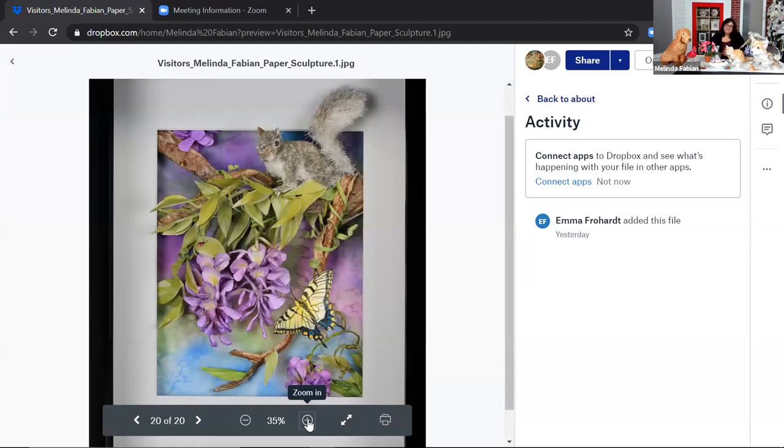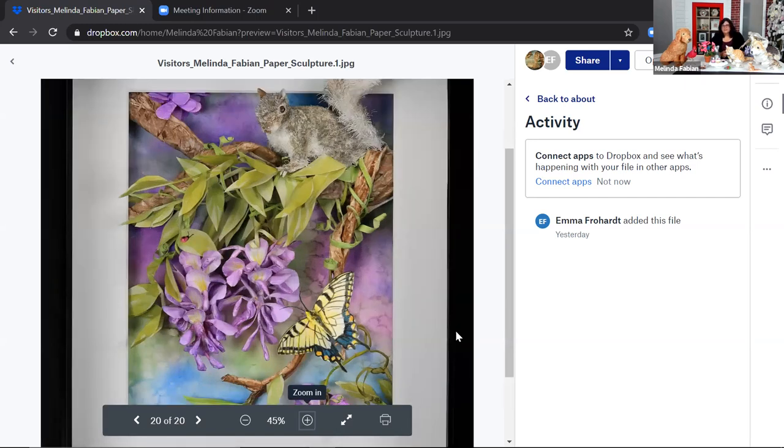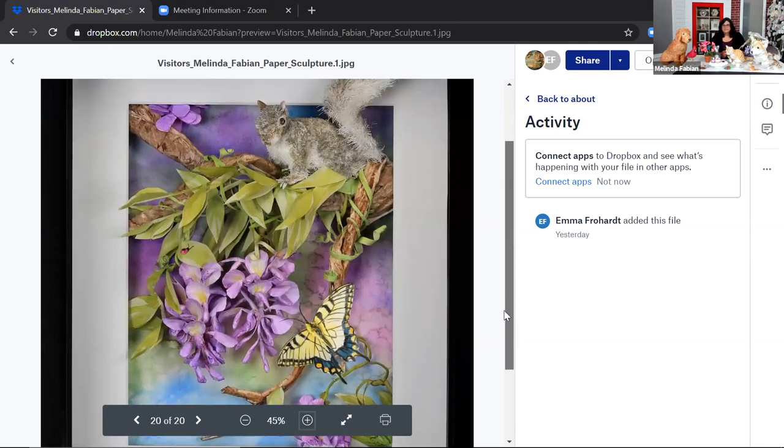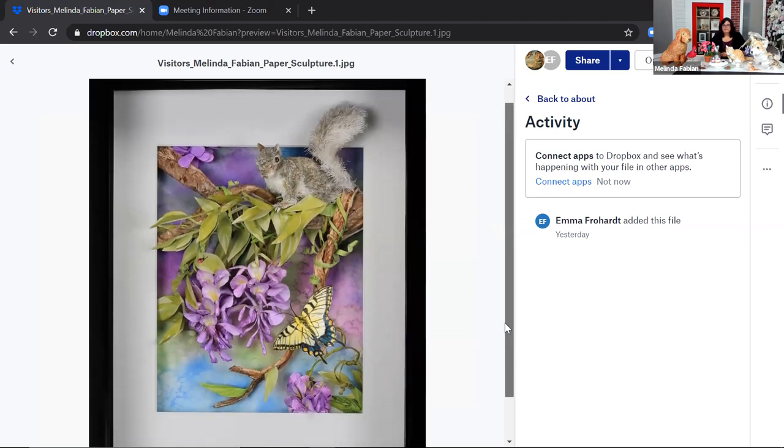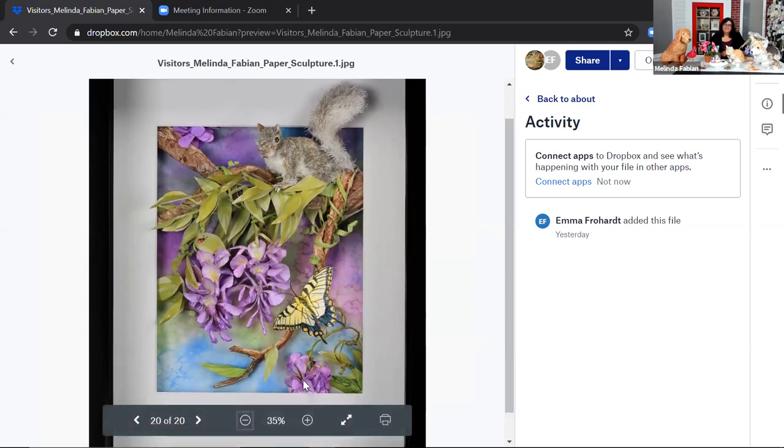For those who don't know, an exacto knife is like a tiny, tiny little knife that's very thin, so it can cut very precisely and cut details into paper. What's really exciting about these is it looks like a traditional painting, but now you have it coming to life where you have these three-dimensional pieces coming out at you. With your watercolor — what you used to give color to all your pieces — did you ever do watercolor paintings flat, without the sculpture?